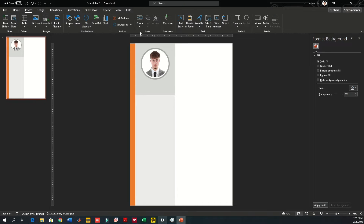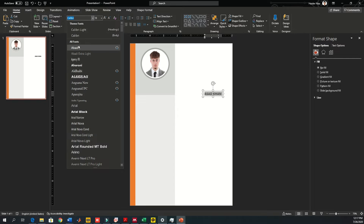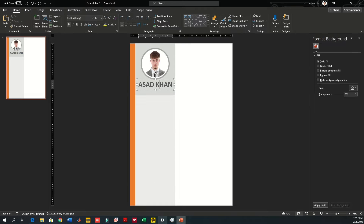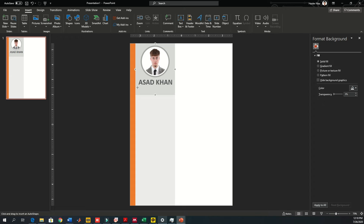Now let's move to the text. Go to Insert Text Box, write your name, and make sure the text is readable and large enough to catch the reader's initial attention. I prefer using Arial Black or Calibri fonts — they are more attractive and look nice. Change the text to a light gray color; don't make it too black because it doesn't suit the background.